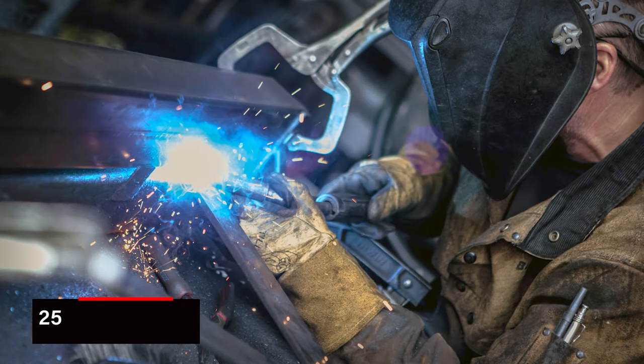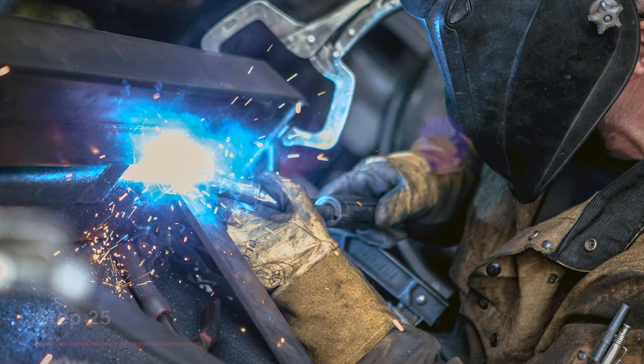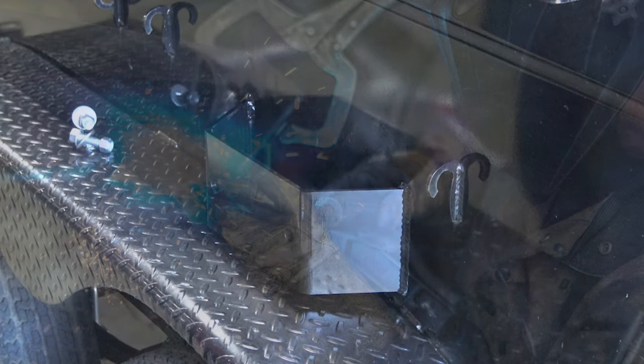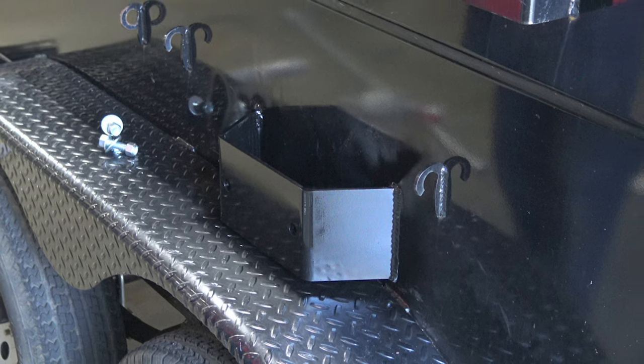After properly installing the manual arms and tarp, you now need to remove them in order to permanently weld and paint the offset brackets on the trailer box. After you've completed this, reinstall the system and test function.